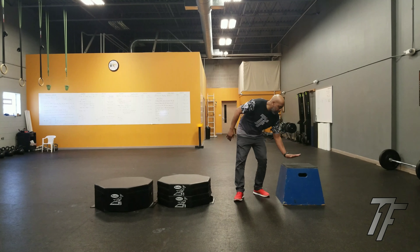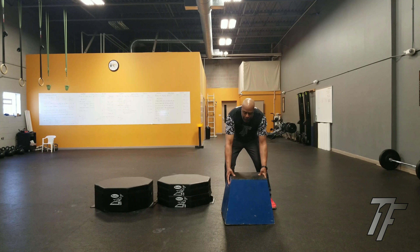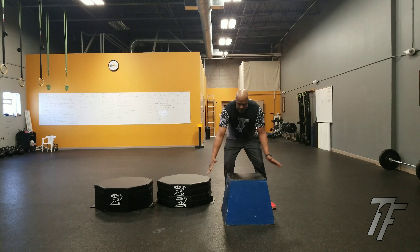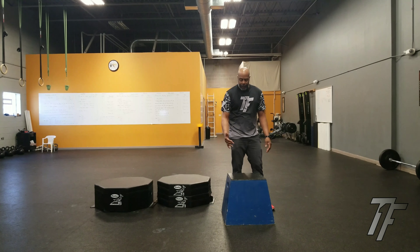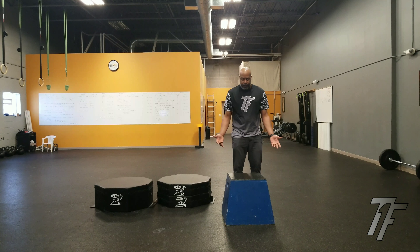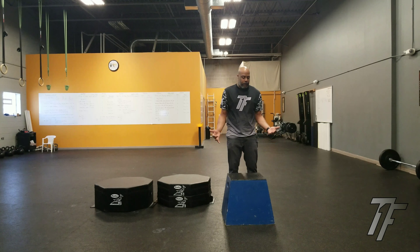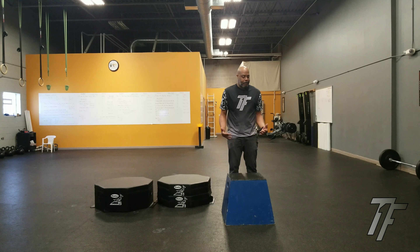Over here I have your standard plyometric box, wooden. It's got the rubberized top. It's angled and narrows at the top. When I was a kid competing, this is what we used. Now there are some advantages — it's solid and the rubberized surface makes for a soft landing — but there are a lot of limitations. First of all, if you've ever jumped on one of these boxes, it's very unforgiving if you miss.